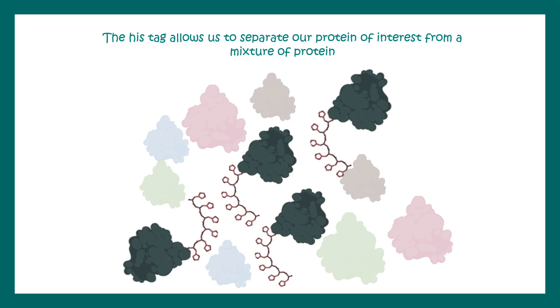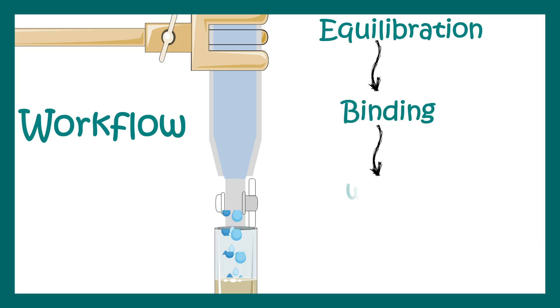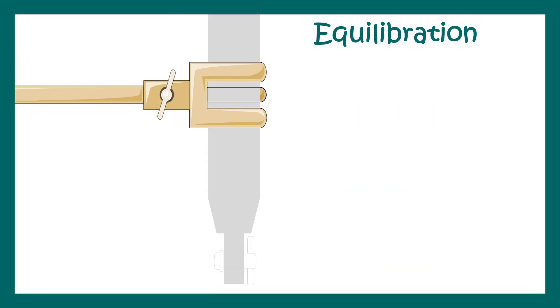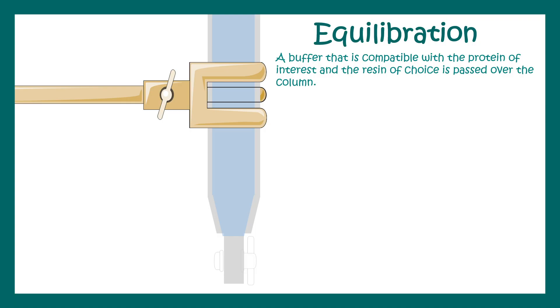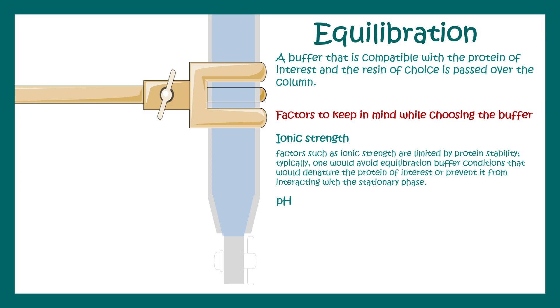Like any column chromatography, this technique has a simple workflow: equilibration, binding, washing, and elution. The first step is equilibration, where we run an equilibration buffer through the column so the column material gets soaked and equilibrated to a particular pH. The buffer must be compatible with the protein of interest. Key factors include ionic strength and pH, as changing ionic strength can denature the protein — and we want to preserve it in its native state.